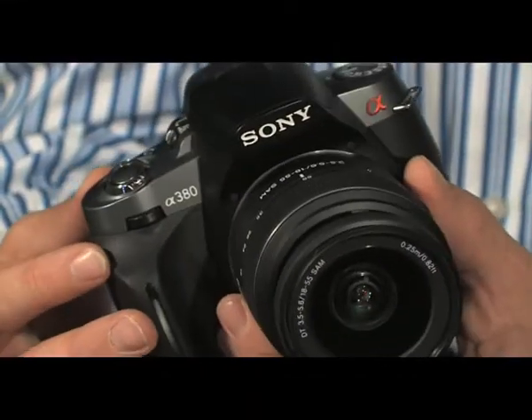Well, actually, the Alpha 380 is the reverse of all of those. It's so simple, it's so straightforward, and it's small and light. Let me show you how easy it really is.